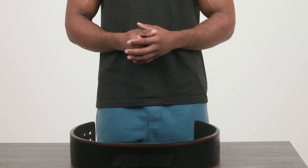What's up guys, Nseema here from Mark Bell's Slingshot, and today I'm here to talk to you all about the lever belt.